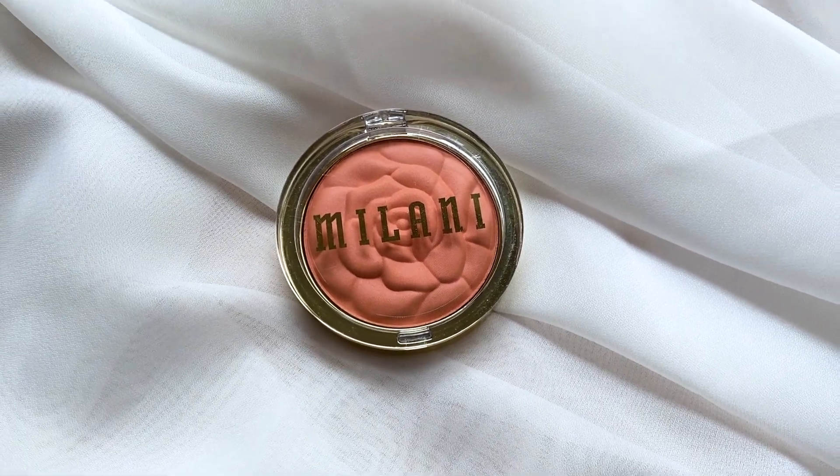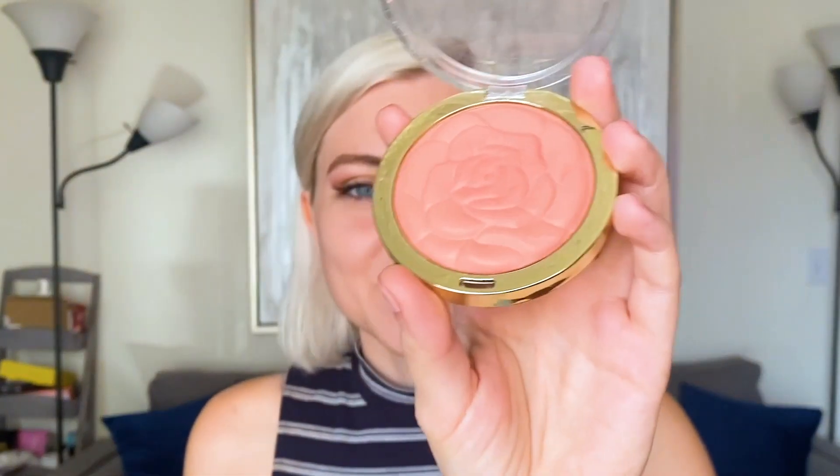So let's get started. The blush that I will be using is the Milani Cosmetics Rose Powder Blush in the color 08 Tea Rose. As you can see, there's got some wear and tear because I absolutely love it. I'm just going to dab into the center with my foundation brush, get some product on, and then tap to get rid of any excess.